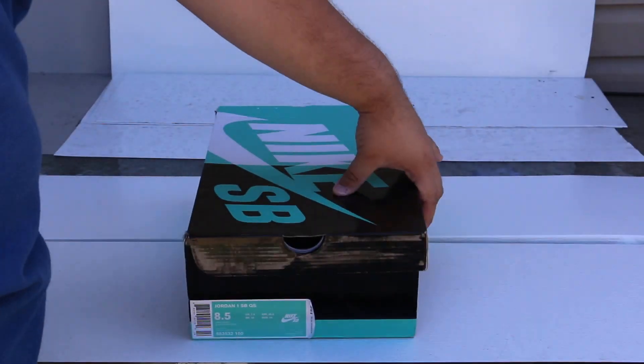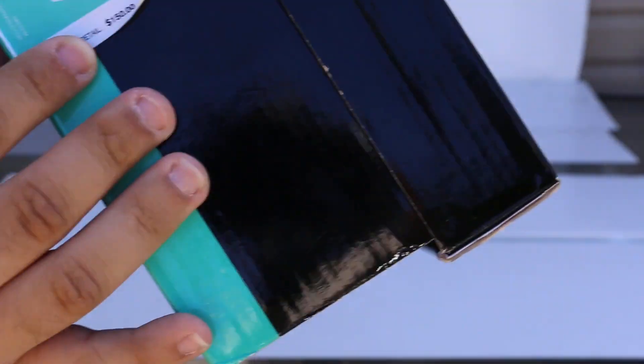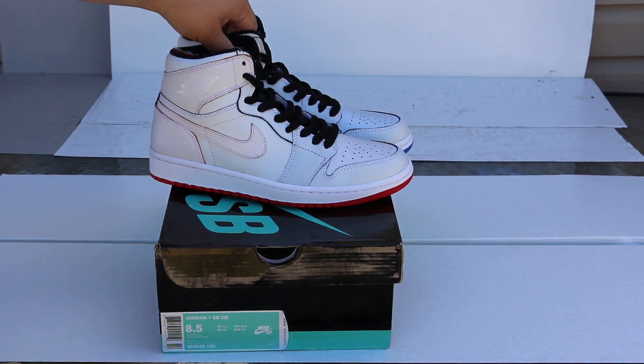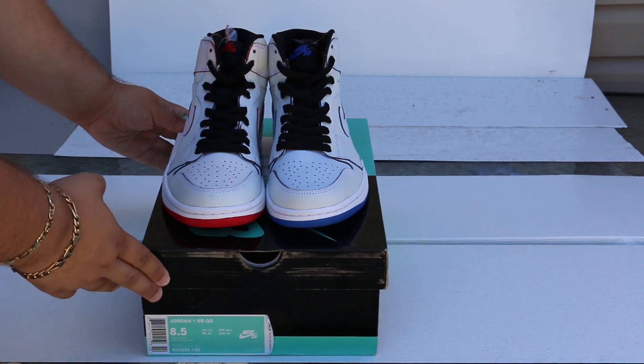Honestly, I don't know why. I don't know if they didn't see this small $150 symbol, but you know, it is what it is. But these are the shoes, guys. You guys know what these are. Honestly, I don't even have to do the review. Most of you already know what these are.